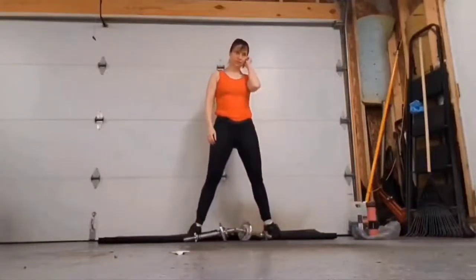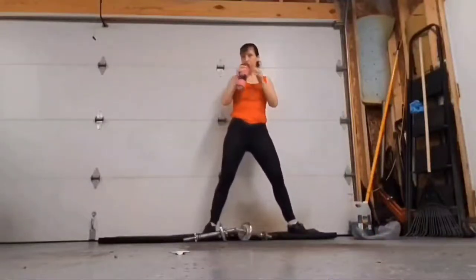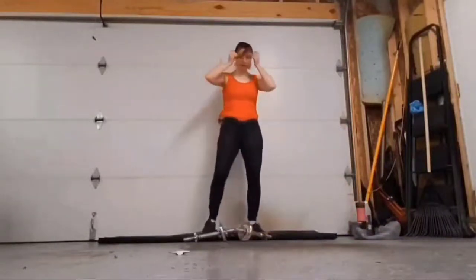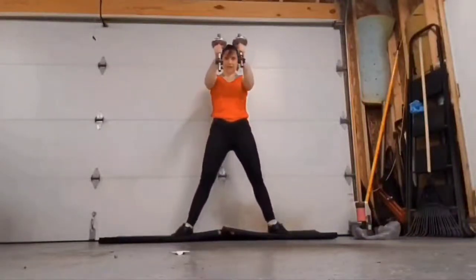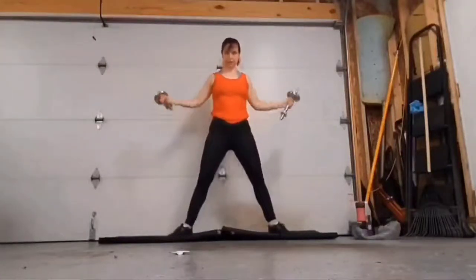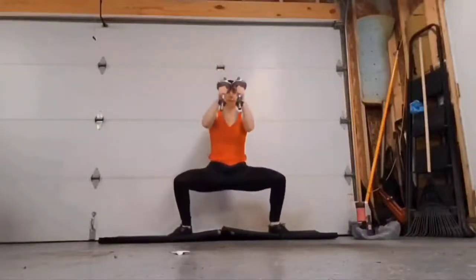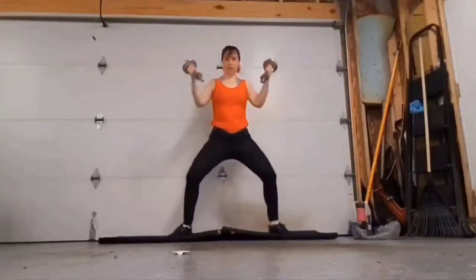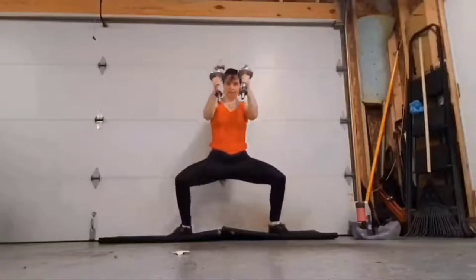Oh yeah, you know me, I always got to get some dancing in. Get some water if you need it. Going back into sumo squats, and bringing the weights up into a V. I always have a hard time keeping my arms straight — keep your weights in front of you as straight as you can when you bring them up, and keep it going.